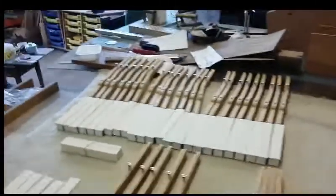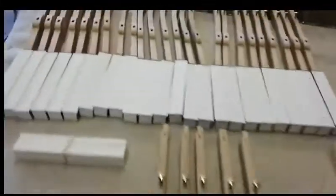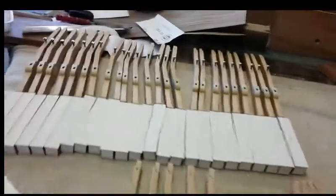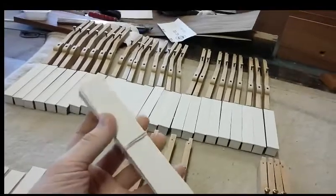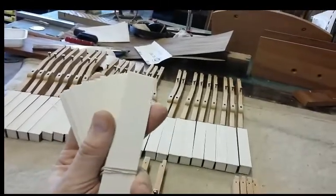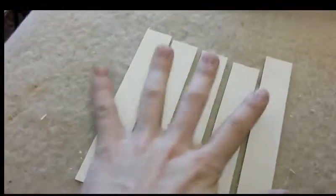In between doing polishing work to the frame and case parts downstairs, what I've been doing is sticking the top part of the keys on. I mentioned in another video when the tops of the ivories arrived — the tops of the keys, the fake substitute ivory, comes in a block like that.